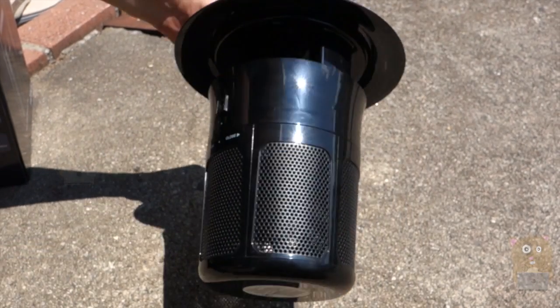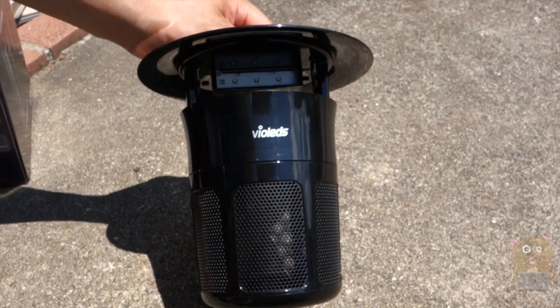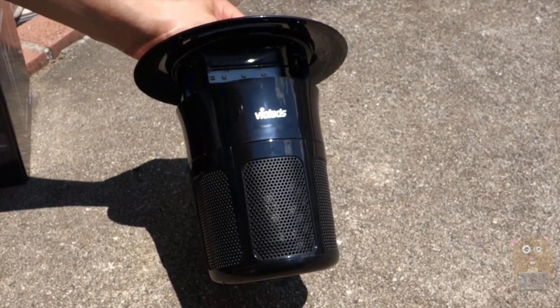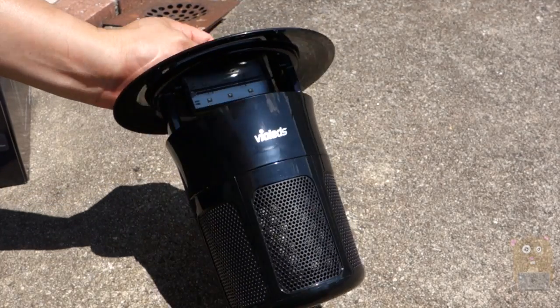I think this is a good alternative to the zap traps and I would recommend it. Thanks for watching this review of the Violets MossClean Mosquito Trap. If you guys have any questions, comments, or suggestions, feel free to contact me. Thanks for watching. I'm Cry Amster. Bye.